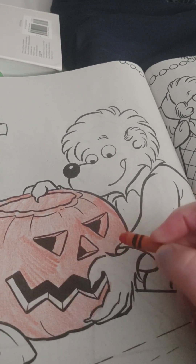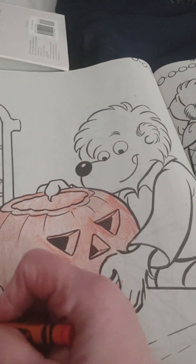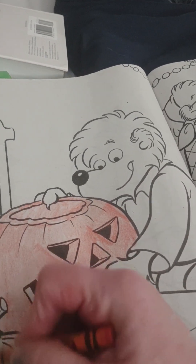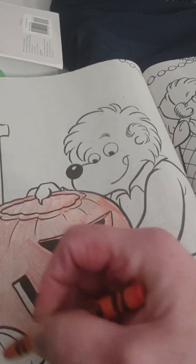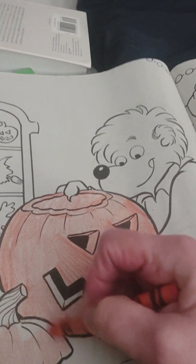When my girls were little, I let them bob for apples. A lot of people make candy apples with caramel and then sprinkle them with different kinds of candy.